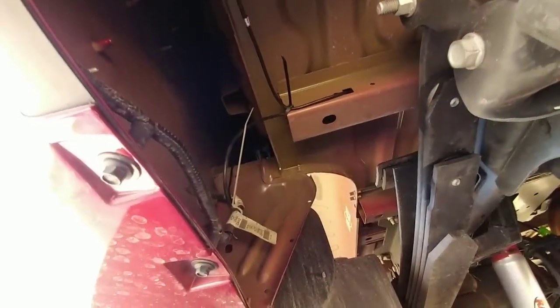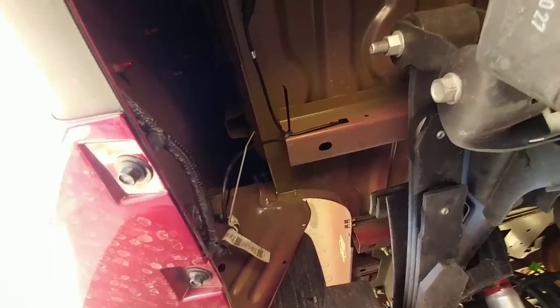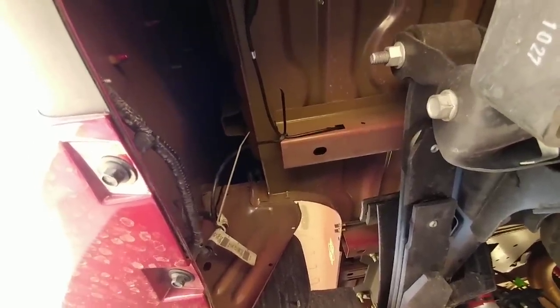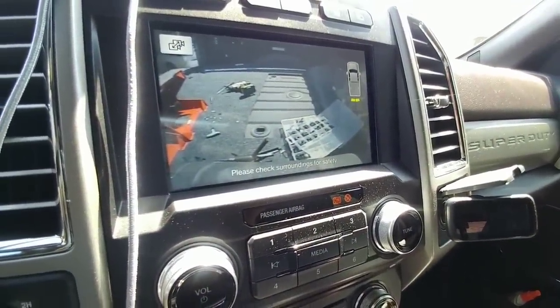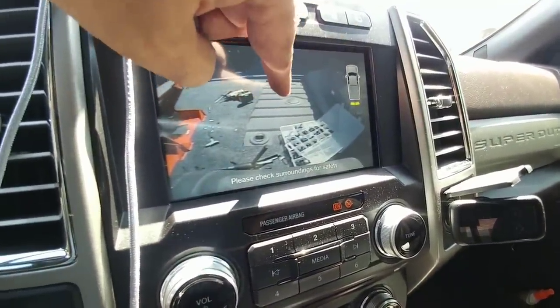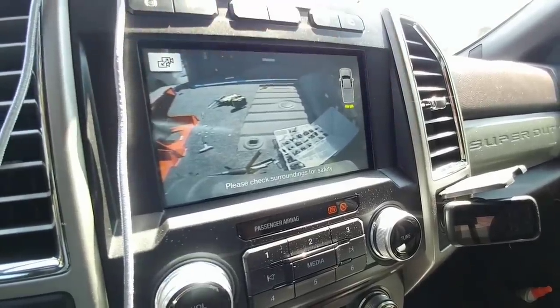Everything's been zip tied up really well. I just need to cut off the ends of the zip ties and I'm pretty much done with all the wiring. I'm going to go inside the truck just to test and make sure the camera looks good. Take a look at that — that's pretty cool. That's looking right down on my goose ball, so whenever the trailer goes over I'll be able to see exactly when it's above the goose ball.